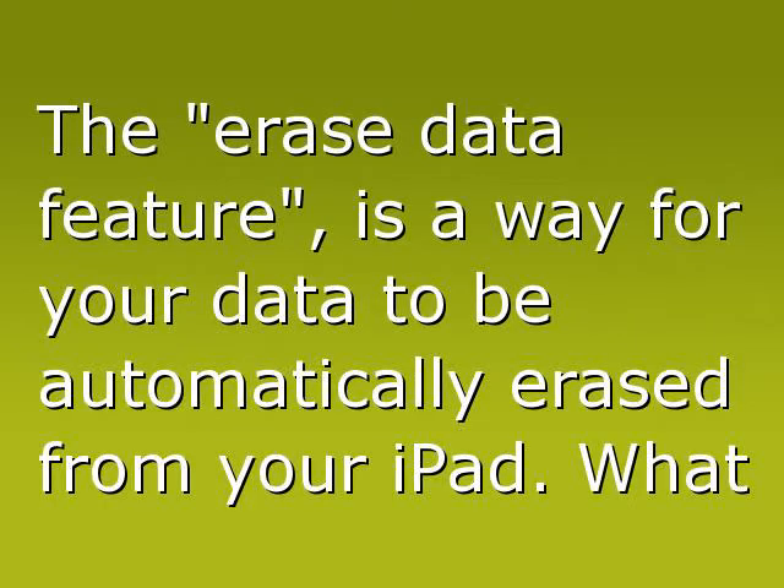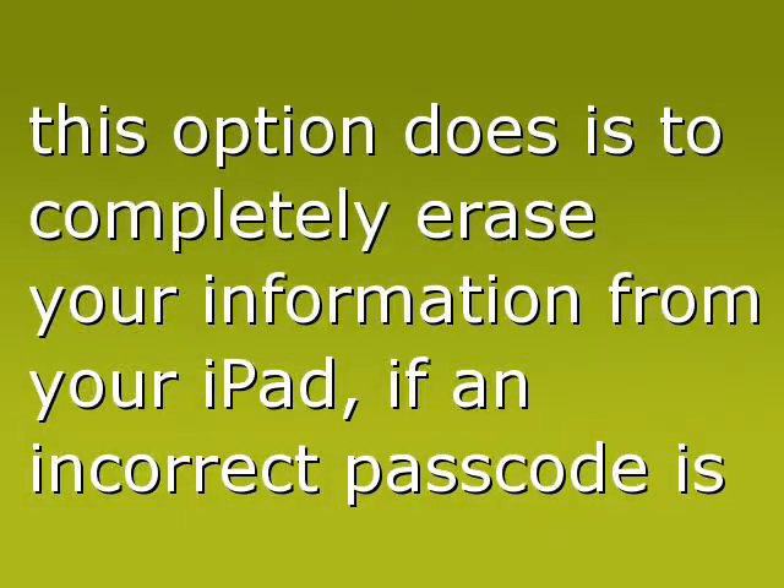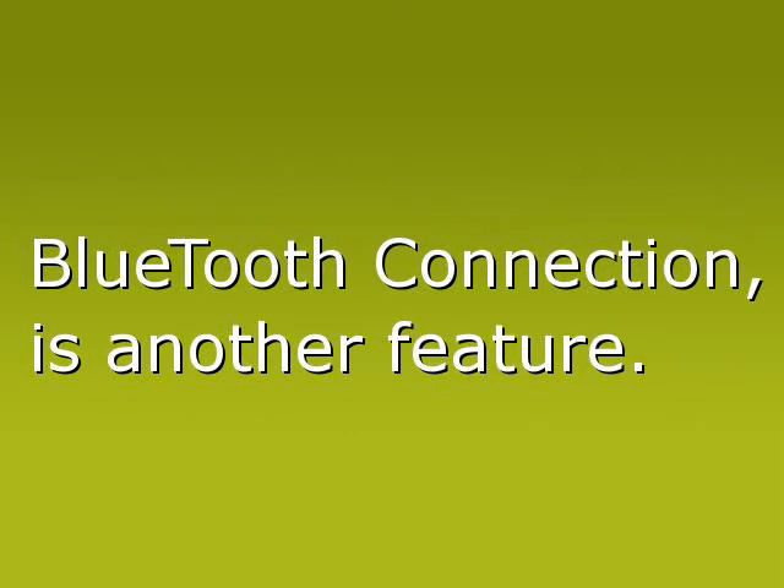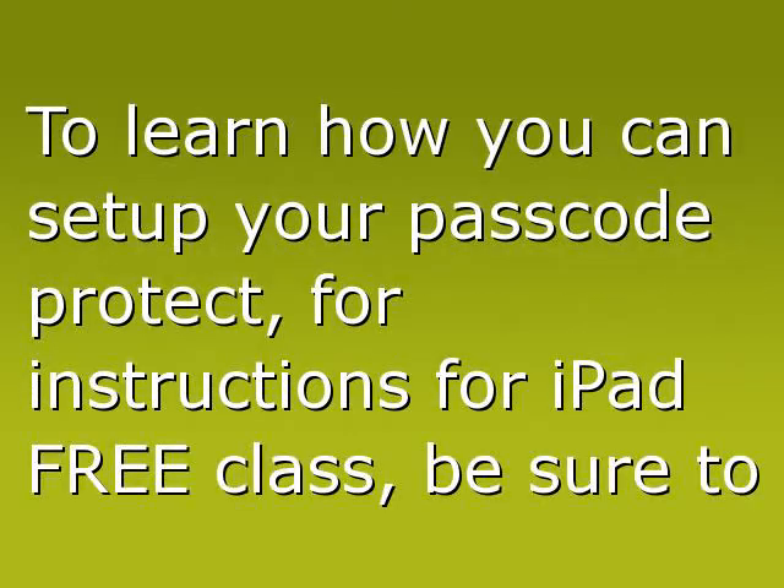Erase Data: the Erase Data feature is a way for your data to be automatically erased from your iPad. What this option does is completely erase your information from your iPad if an incorrect passcode is entered more than 10 times. Bluetooth connection is another feature you can learn about as well.